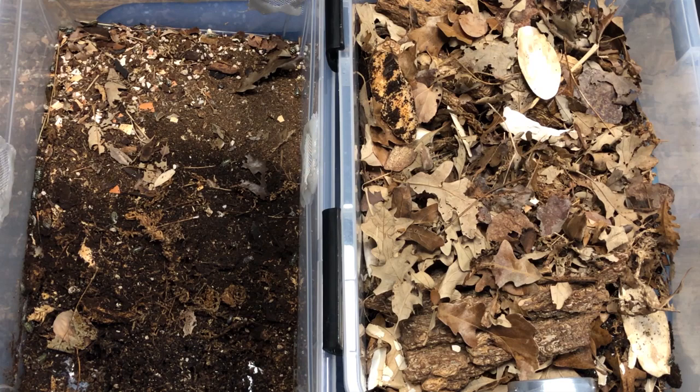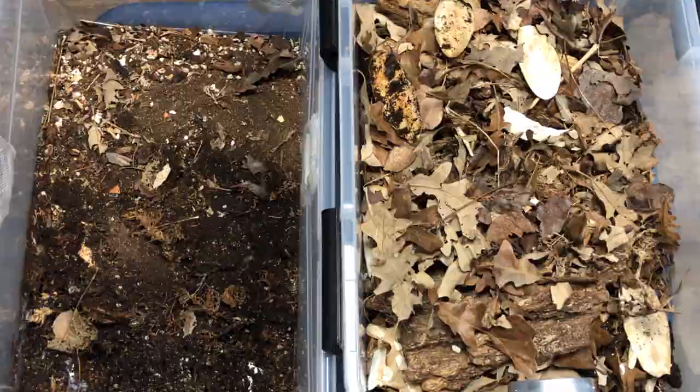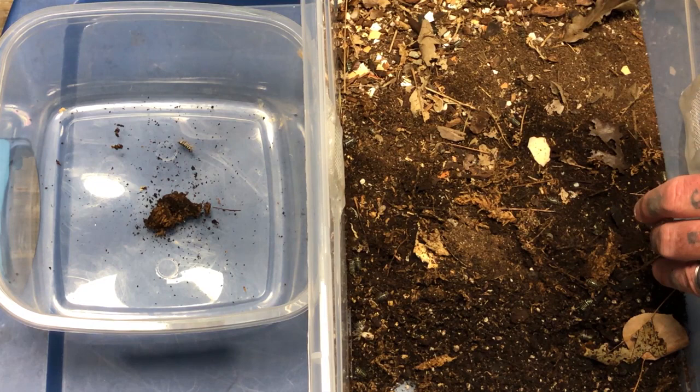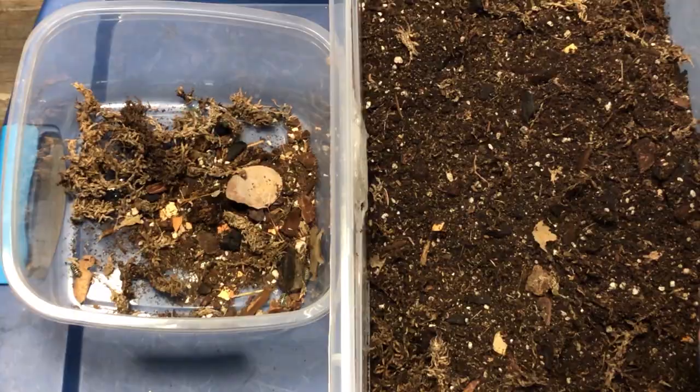Now we're going to take a small tub and go through the spent substrate bit by bit, finding individual isopods. It is exceptionally tedious, but it's the best way to do it. Just tease through the media — find any leaf litter or components that are still good. The calcium I move over directly. After a few minutes of searching without finding any more, I think we've done pretty good. Let's move on to the next bin.